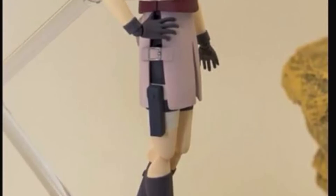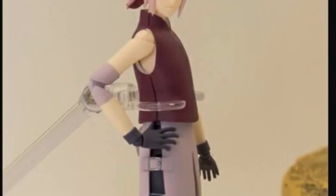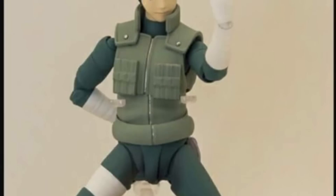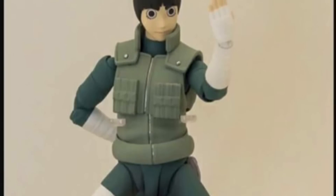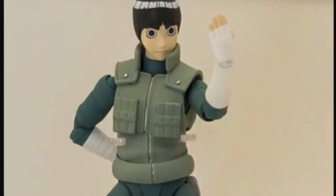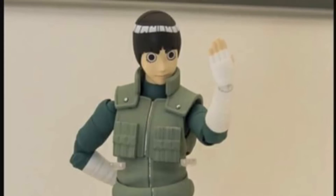Moving on to the SH Figuarts Sakura — here's another image of her on display and she does look dope. I'm curious when she is going to be releasing, but I'm more curious when the SH Figuarts Rock Lee is going to release, because he is a big fan favorite character and one of my favorites from the show. He really needs to release ASAP, right after Itachi and Sasuke. Very excited for those figures in the Naruto line.